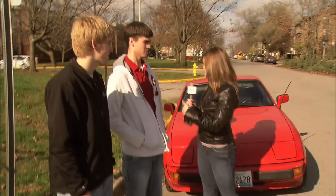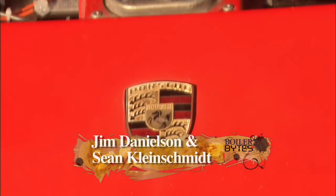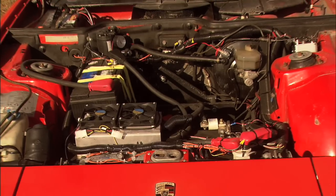Hey guys, how's it going? Pretty good. Thanks for letting me drive this — this was really cool. So how did you guys come up with this idea to create an all-electric Porsche? We looked at like 10 cars on Craigslist. This ended up being the cheapest car we could find. We got it for $500.